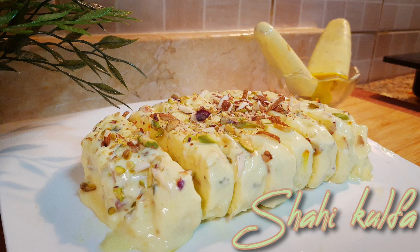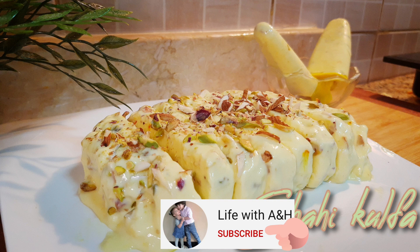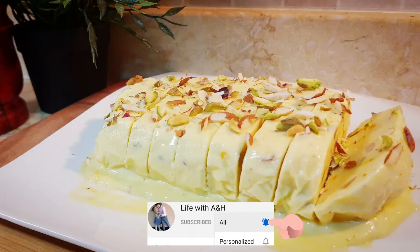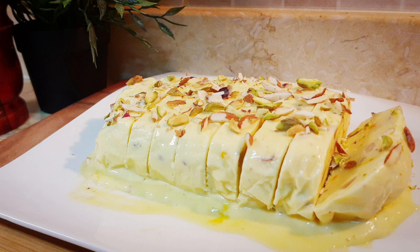Hi everyone, welcome back to my channel! Today I am preparing everyone's favorite Shahi Kulfa, or Kulfi. Shahi Kulfa is the most popular royal ice cream, popularly loved by kids and adults.